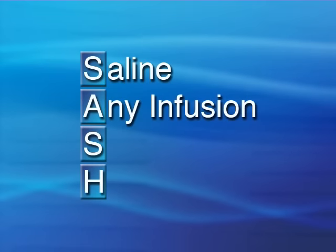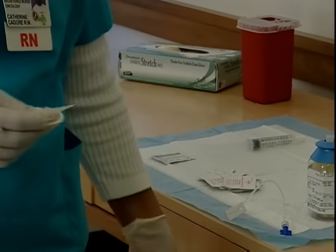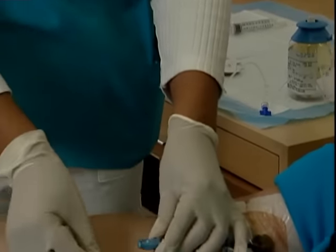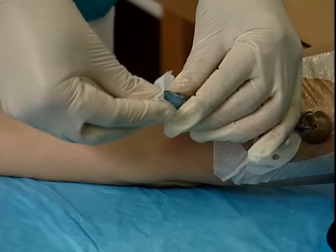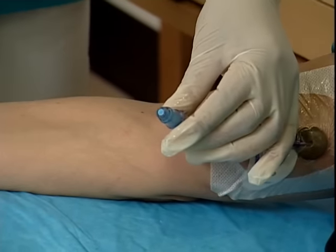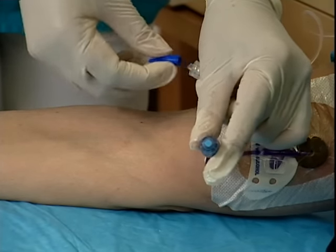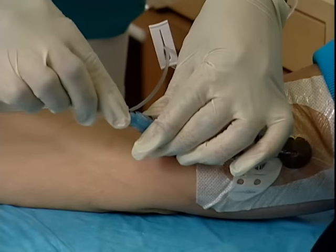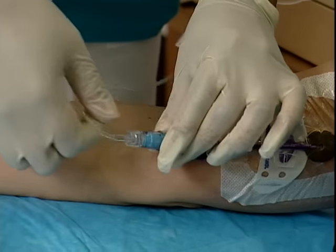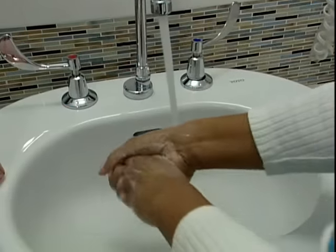Next is any infusion. With another alcohol prep or chlorhexidine swab, scrub the hub again for 30 seconds. Using a clockwise motion, screw in the end of the IV medication tubing. Now start the infusion. Remove your gloves, discard, and wash your hands.